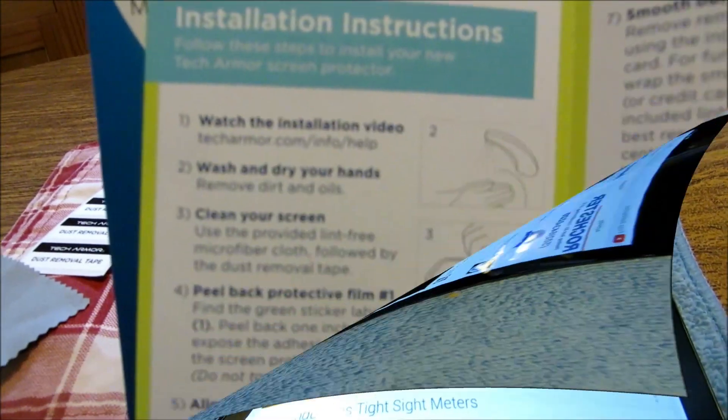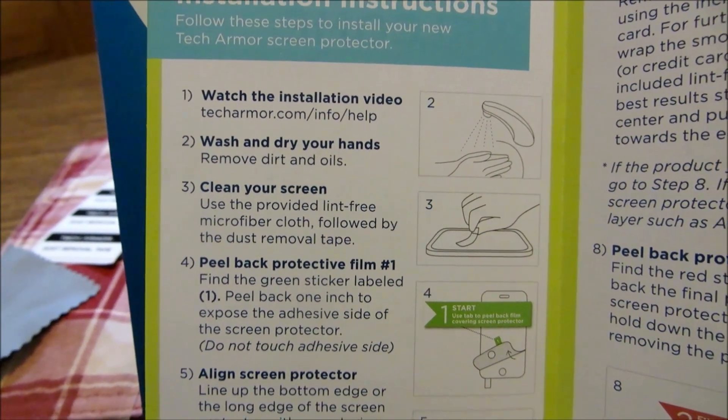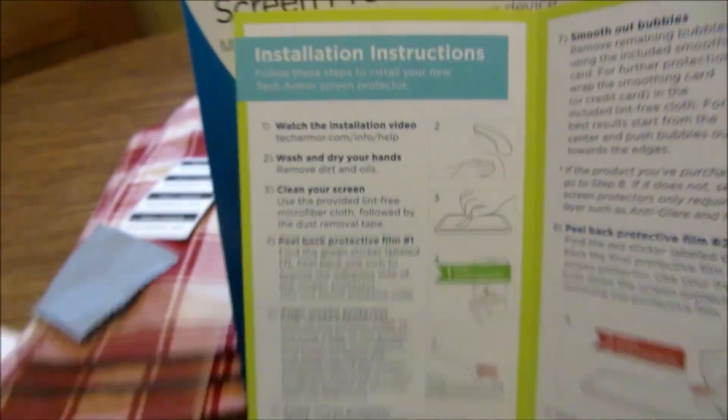Alright, we've done it and worked out the installation instructions, so watch the installation video. Wash and dry your hands, remove the dirt and oils, clean your screen — use it with the provided lint-free cloth. I went ahead and dusted it off with my microfiber towel, but we'll go ahead and go by the book here. It's pretty clean — I just unboxed it, looking good in the neighborhood.